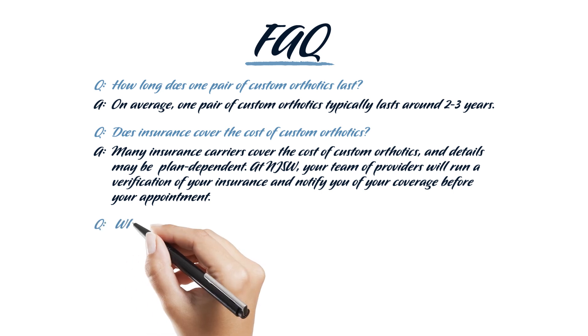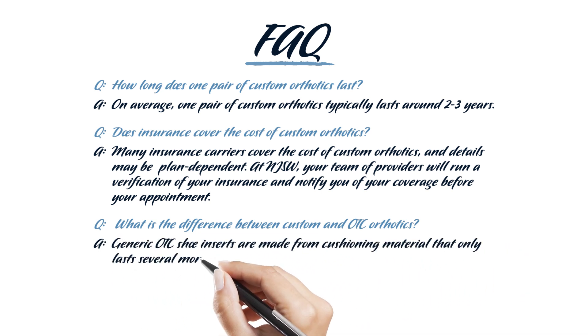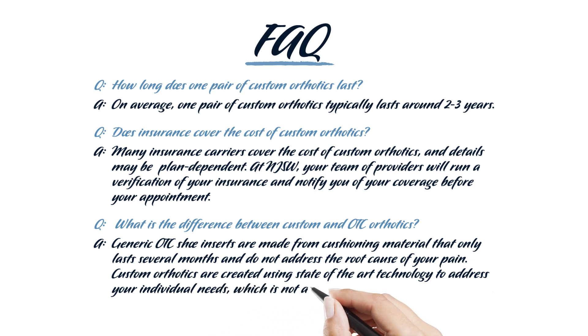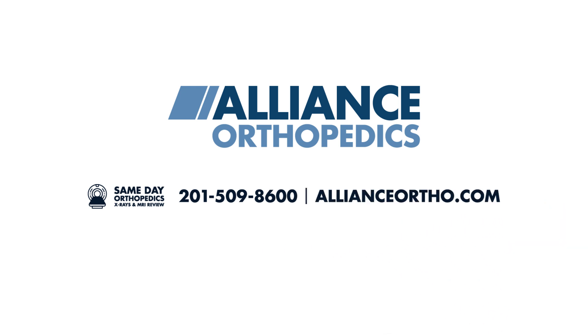What is the difference between custom and over-the-counter orthotics? Generic over-the-counter shoe inserts are made from cushioning material that only lasts several months and does not address the root cause of your pain. Custom orthotics are created using state-of-the-art technology to address your individual needs, which is not available in over-the-counter options. Visit us online at AllianceOrtho.com or give us a call at 201-509-8600 to begin your journey to a pain-free lifestyle with Alliance Orthopedics.